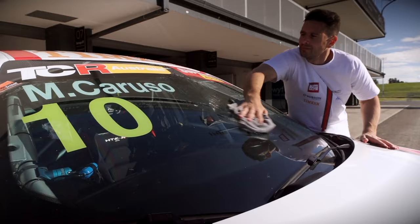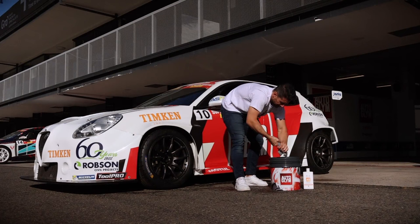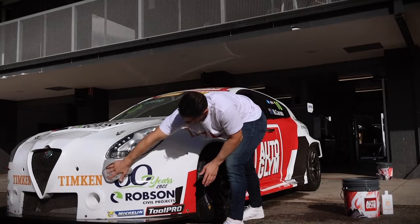Then just give the Insta-Dry a rinse, wring it out, dry the car and you are good to go. Back to that just-washed look in 15 minutes or less.